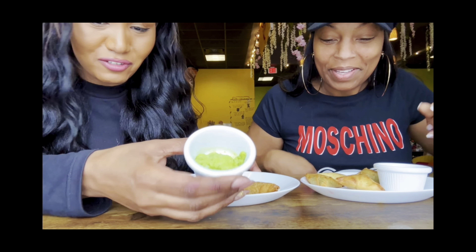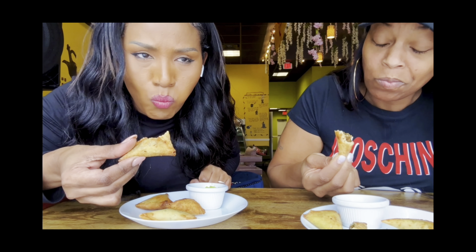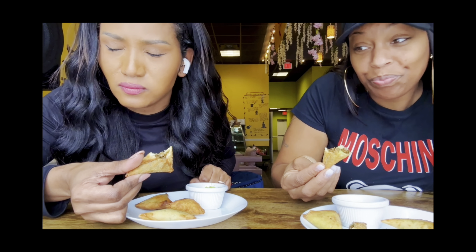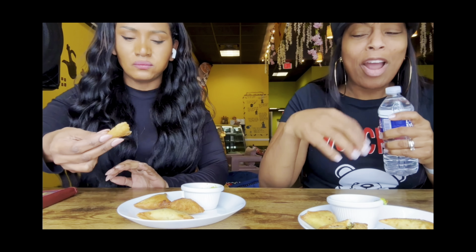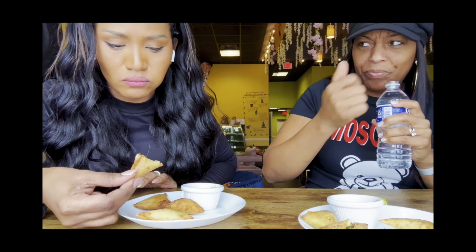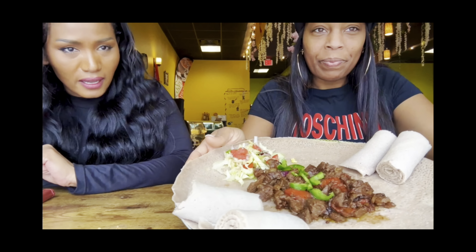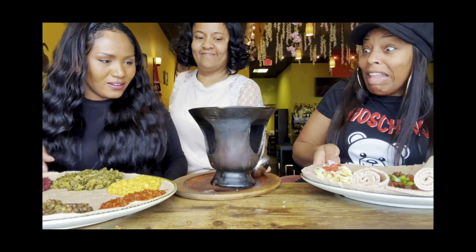Okay guys, while we're waiting for the Ethiopian traditional food, we're eating the samosa. If you are new and haven't subscribed to my channel yet, please go ahead and subscribe. Also please subscribe to Rwanda's channel — her channel name is AllThingsRwanda. And if you want us to make another collab video like this, please let us know in the comment section down below.